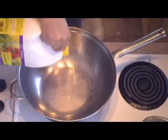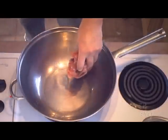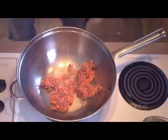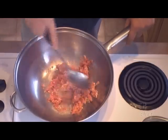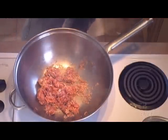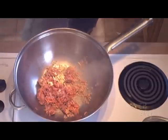Preheat your wok on medium-high heat and then put in two to three tablespoons of cooking oil. We're going to start off with browning our ground pork. Let's mix it up and spread it out — this will help the pork to cook more evenly. We're going to add some spices to the pork as it cooks, so we'll start off with the one tablespoon of garlic and mix the flavors of the garlic into the pork.